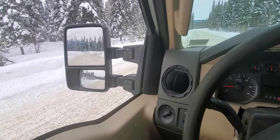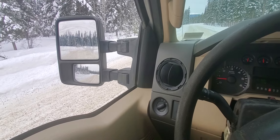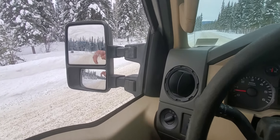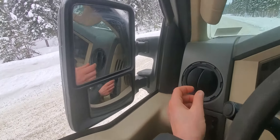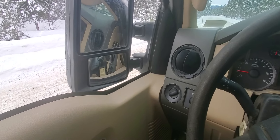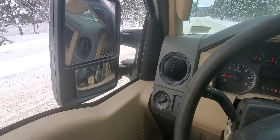Here's a quick tip if you have one of these mid-2000s Ford trucks: if you've got a fogged side view mirror and you don't want to scrape it, you can just pull it in like this, direct your vent onto the glass, and crank up the fan. Before you know it, it'll be thawed.